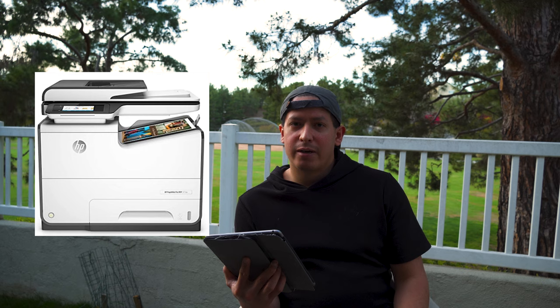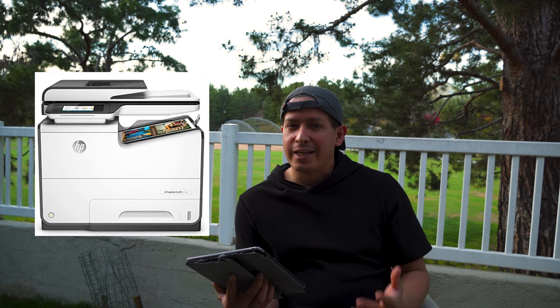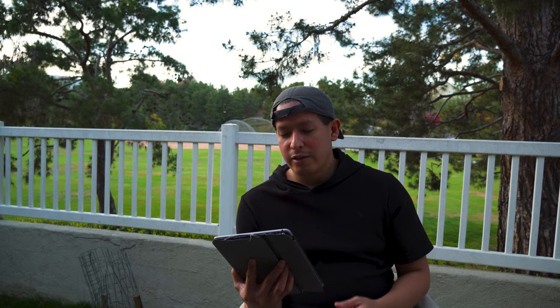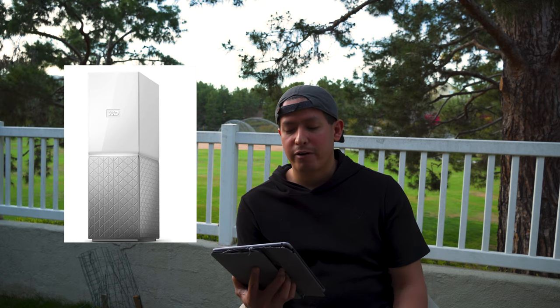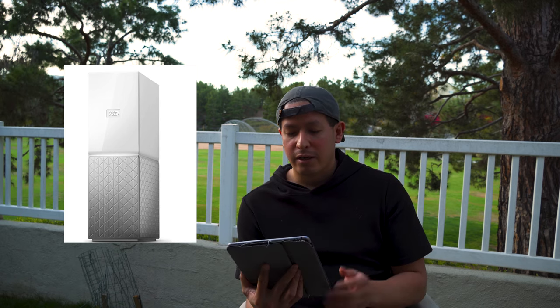You'll need a printer — I recommend a high-end one with a fast print rate, available at Best Buy, Staples, or Amazon. The one I recommend is by HP, linked below. You'll also need a very large external hard drive, something like four terabytes, because you'll store a lot of documents from clinical trials. You don't want to save those directly on your computer as it will affect speed and lifespan, and ideally it should back up to the cloud.